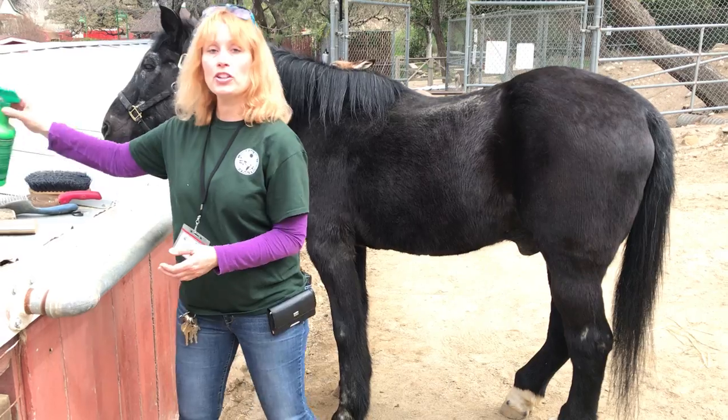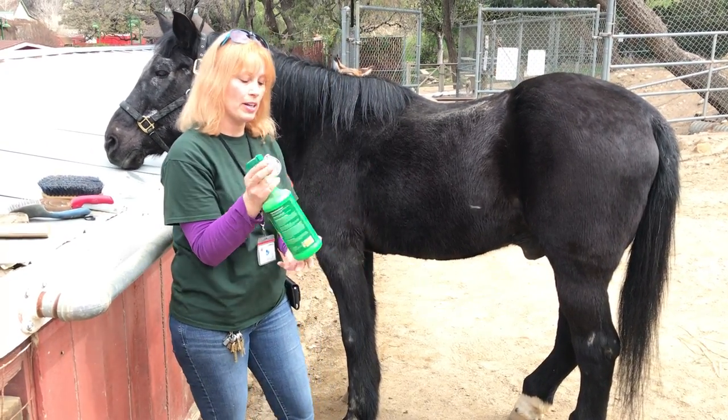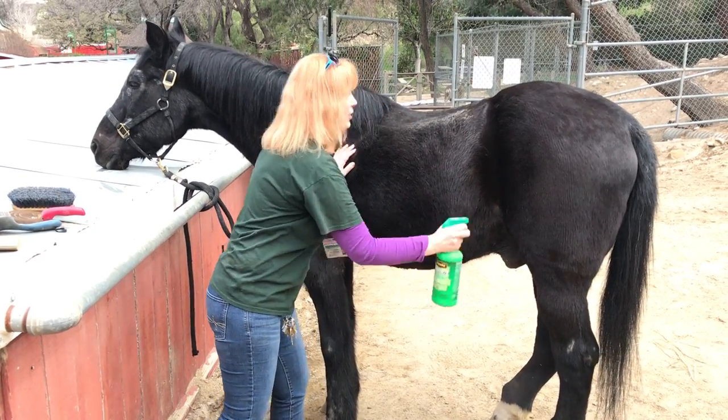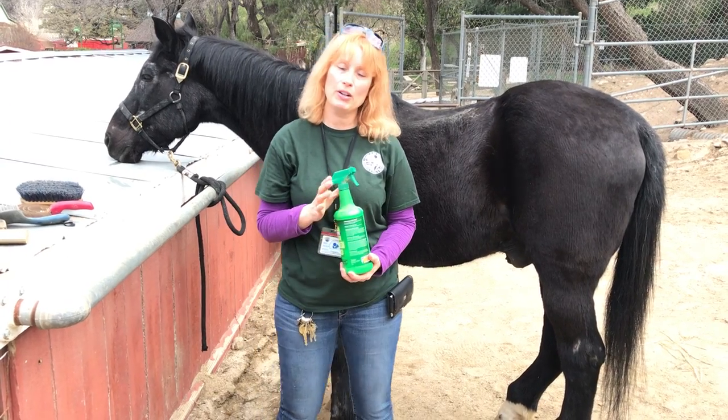When you're all done, if it's a hot day and you've got flies around, you're going to want to use a fly spray. There are several different kinds and you want to stay away from their face, but go ahead and spray the horse everywhere so that it keeps the parasites off of him.